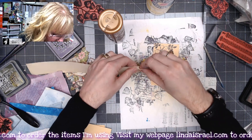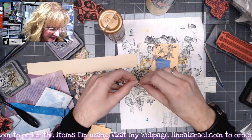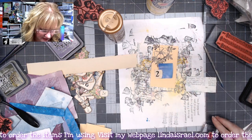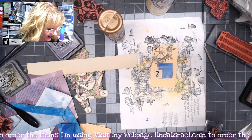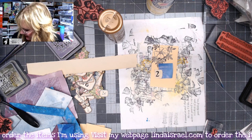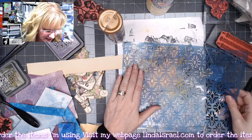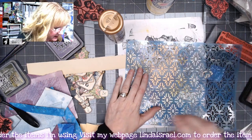I'll rip this to make it a little bit smaller. I've got those pieces and I like how this is coming together. I think I also want to grab a stencil, so before I glue everything down I just want to get my design put together.